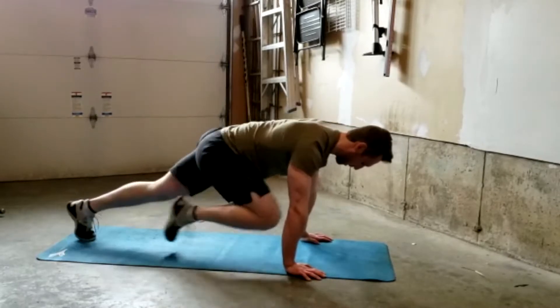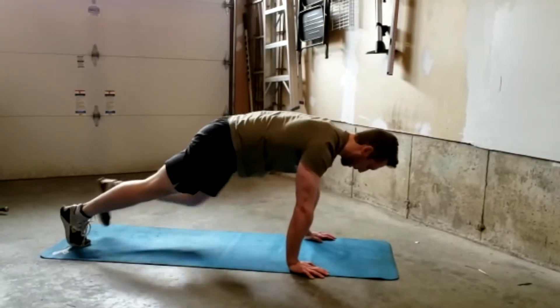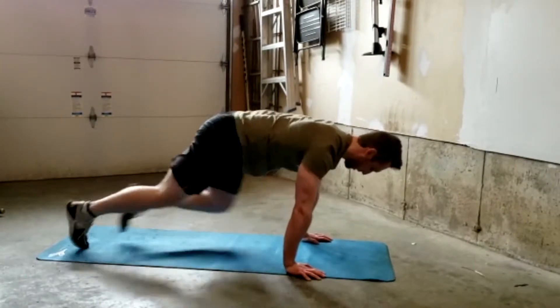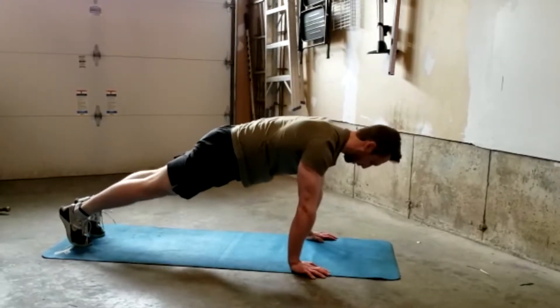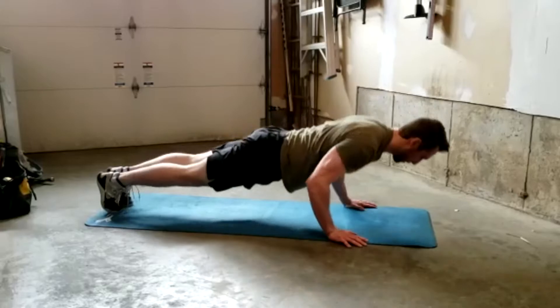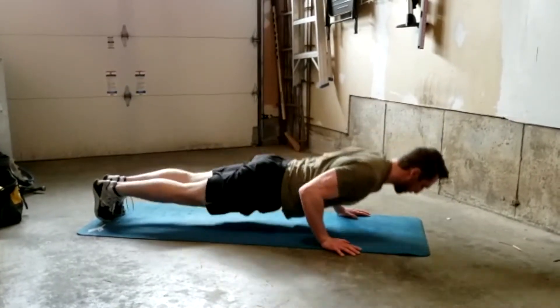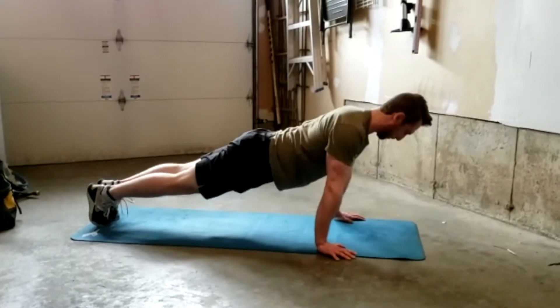For the mountain climbers, we're getting into a high plank position — that push-up position — and with one leg we're kicking our knee up towards our feet, bringing it back, and then alternating legs for 30 reps. Next we'll be going into the push-up, same position up on your hands.